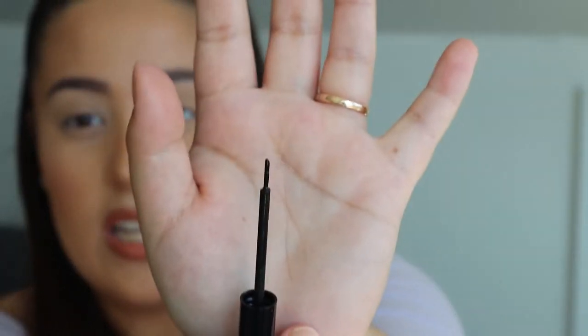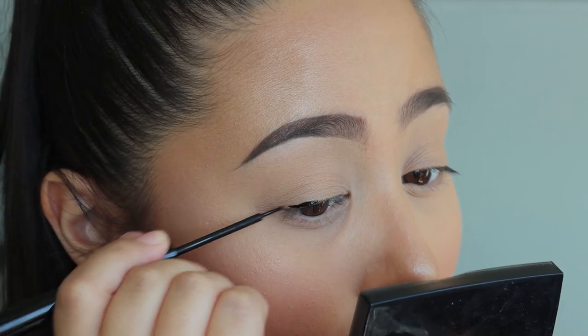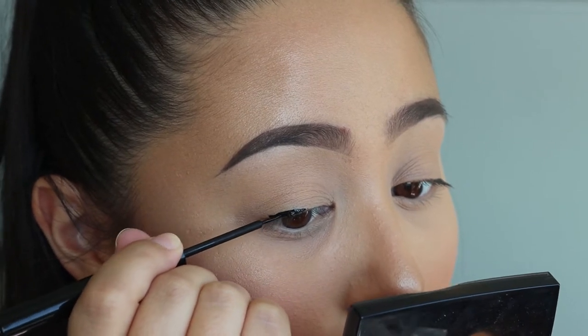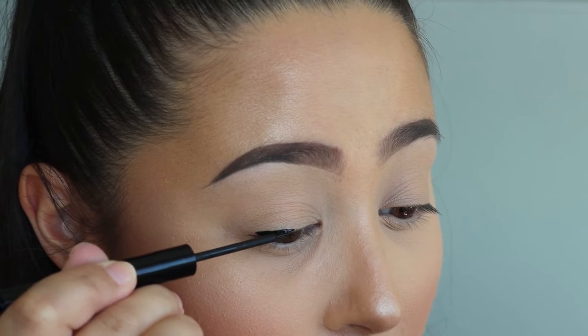As you can see, as I've taken the brush out of the container, it gets a lot of product on the brush. So I'm just gonna go ahead and start lining my lash line to get rid of that excess product. I have always done my eyeliner like this — I always have to start by lining my lash line first before I draw my wing outwards. I just feel a lot safer that way because I always have this baseline to go back to.